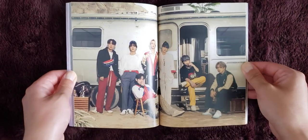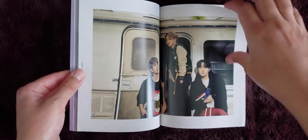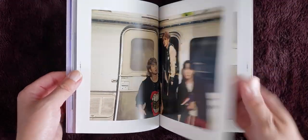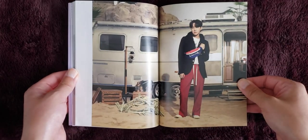This has the second concept too — nice. Their outfits are very interesting in this one. They are so good looking though, oh my gosh.